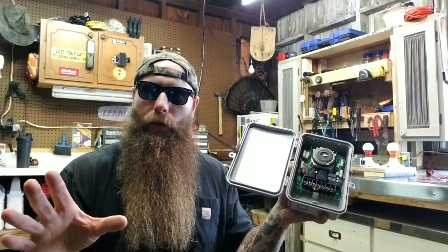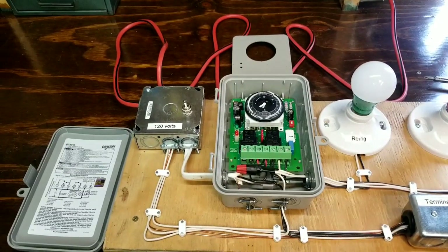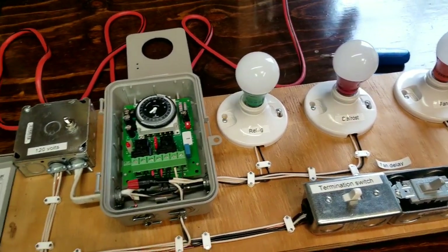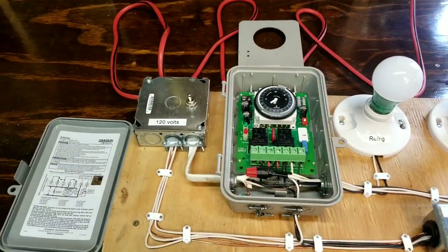Quick disclaimer — I know there are a bunch of videos online talking about defrost circuits, and I really just wanted to give my two cents on it, plus see if any of you guys like the little visual aid that I made. Anyway, let's get to it. Here is the visual aid I made, sort of outlining a standard defrost circuit. Let's identify some components.